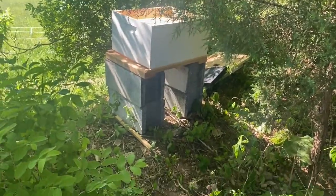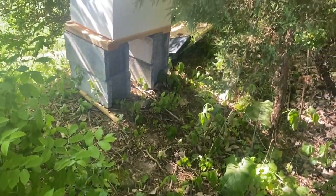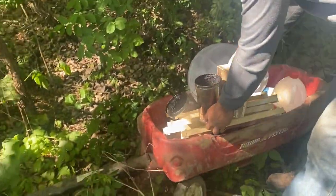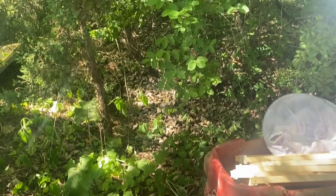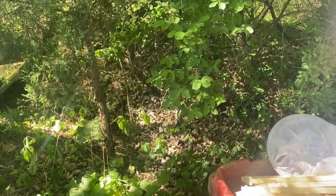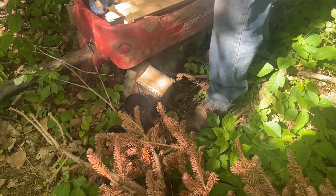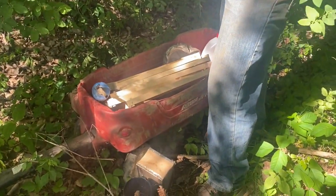The hive tool helps pry frames apart when the bees glue them together with propolis. Borrowing this smoker until mine shows up in the mail because of COVID. Get this protective gear on now — just don't have to mess with it once the bees are smoked. I don't know how long the smoke keeps them calm.